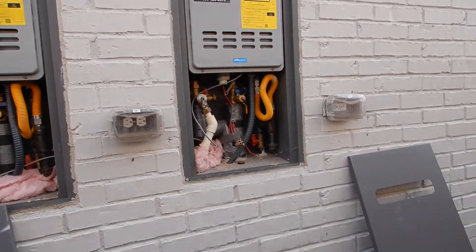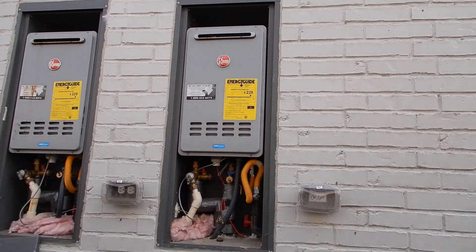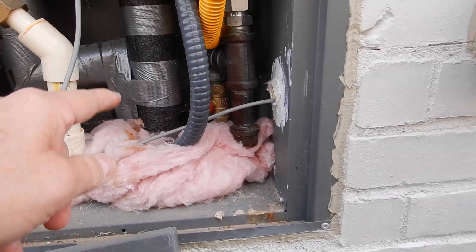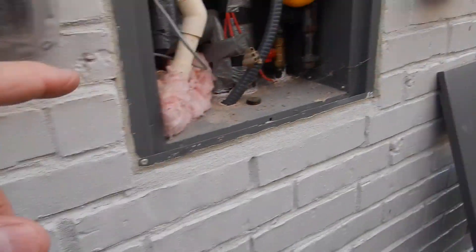Okay, this is the water heater system. This is a two-year-old home and we have tankless water heaters. We're on the north exterior wall, so we've got a lot of extra insulation here — this is a good thing. Our gas piping has drip legs. This is a good thing.